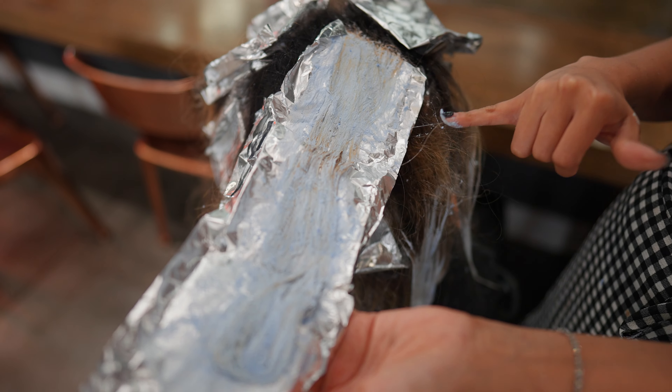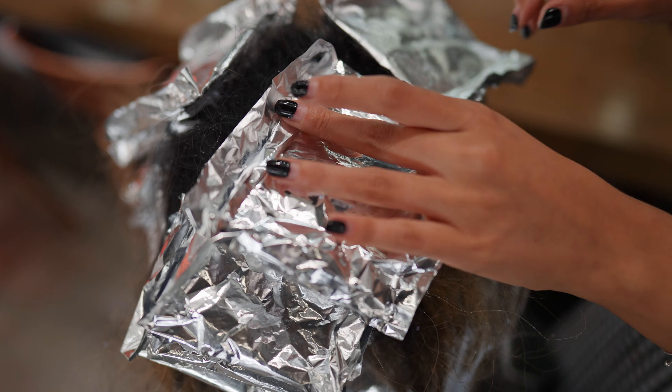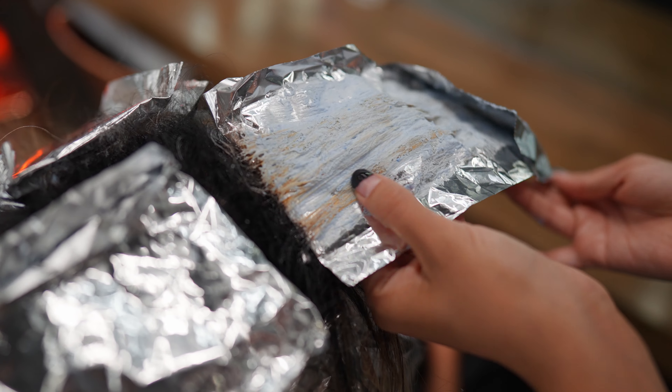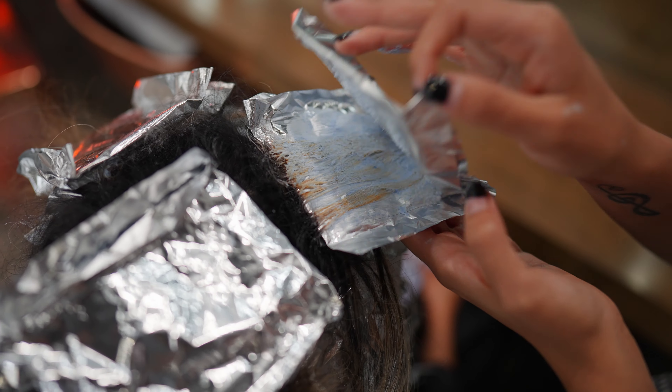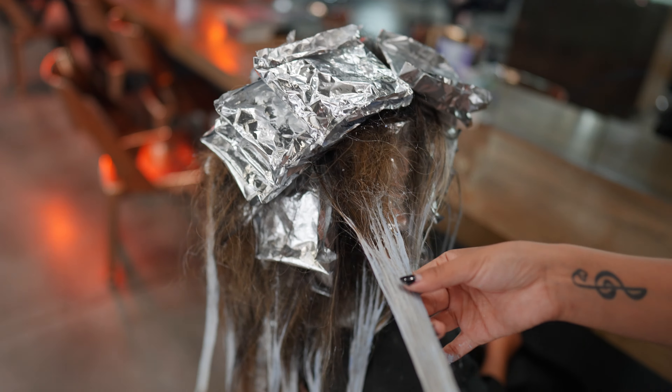When her hair is processing I like to continuously check the integrity of the hair. I'm also trying to get her to a level 8 or 9 if possible — her hair is a natural level 3 — so I am happy if I just get her to a level 8.